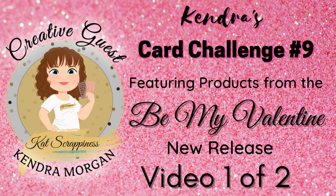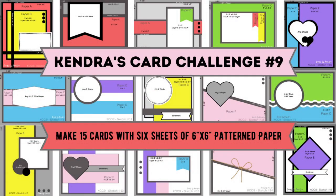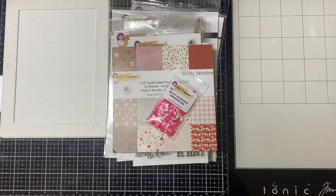Hello and welcome to Cards by Kendra. I'm so glad you're here. I was asked to be a guest designer for Cat Scrappiness for their new Be My Valentine release. And since Cat Scrappiness is one of the prize sponsors of Kendra's Card Challenge number nine, I thought I would create 15 cards showcasing their new products using the challenge nine sketches.